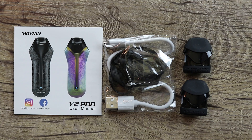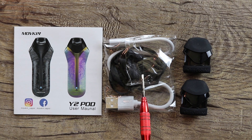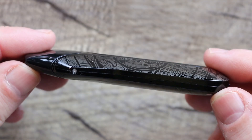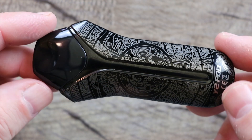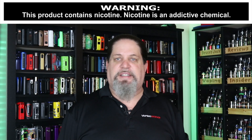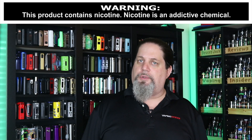Also included in the kit: a Y2 pod user manual, a micro USB cable, a lanyard, and two pods. Let me give you one last look at it all put together — really nice-looking pod system.